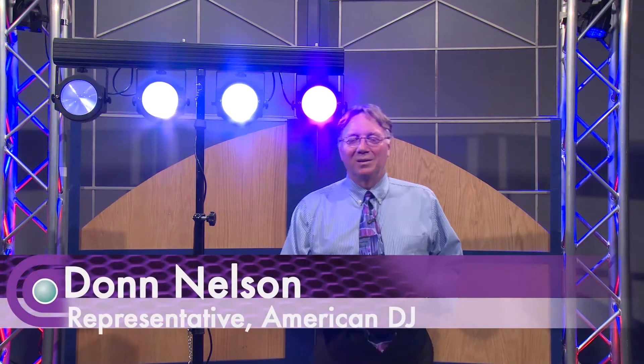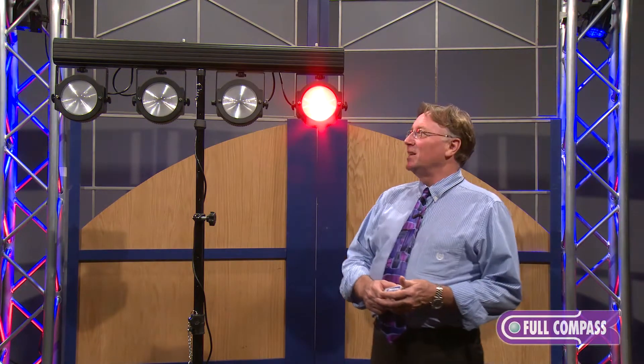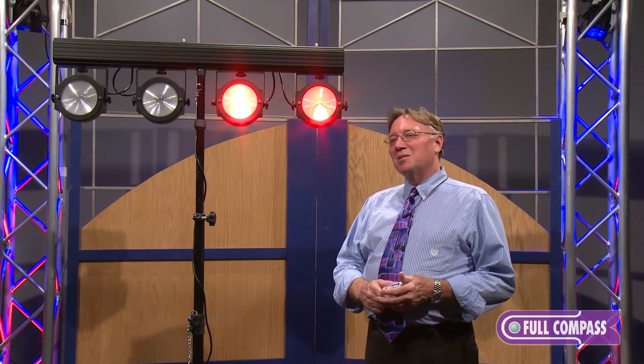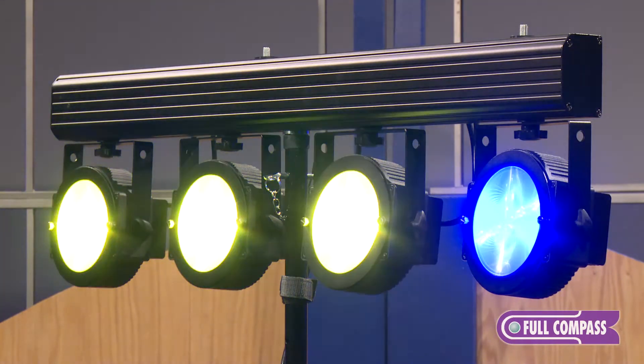Hi, it's Don Nelson from ProMedia, the ADJ rep for the Upper Midwest. I'm here today to show you a new product from the ADJ group. It's called the DOTS TPAR system. The DOTS TPAR system is a complete system which includes remotes, cabling, stands, and lights all in one.